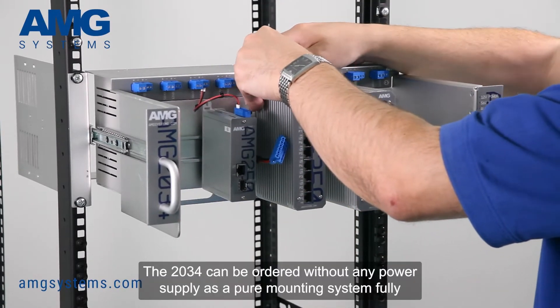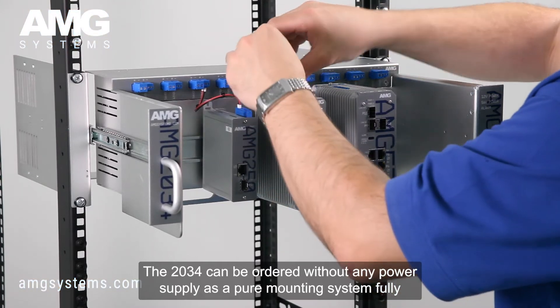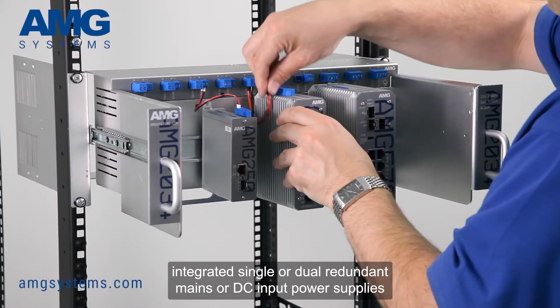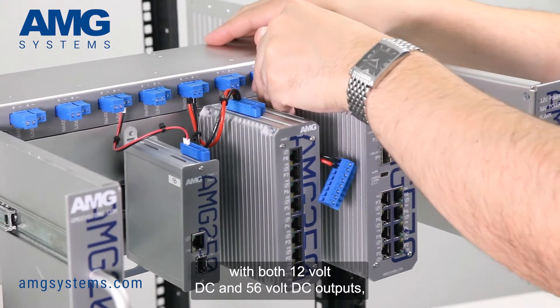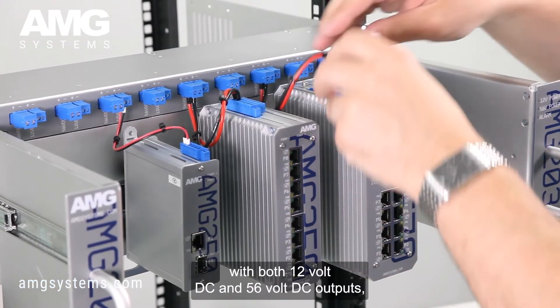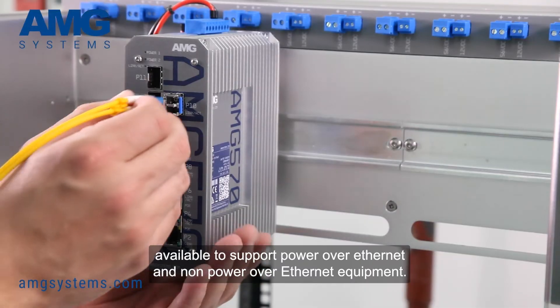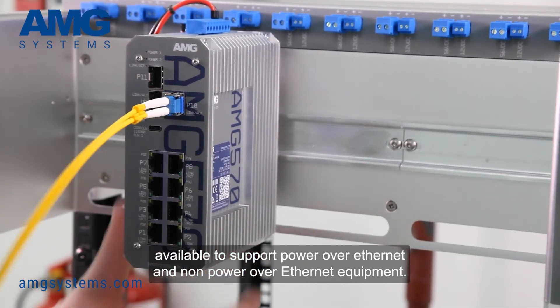The 2034 can be ordered without any power supply as a pure mounting system, or with fully integrated single or dual redundant mains or DC input power supplies with both 12V DC and 56V DC outputs, available to support power over Ethernet and non-power over Ethernet equipment.